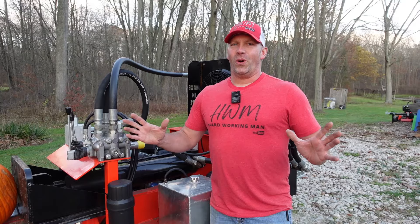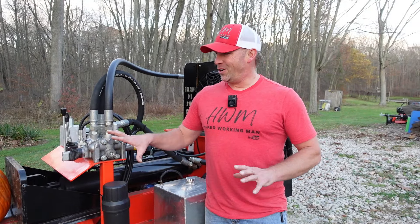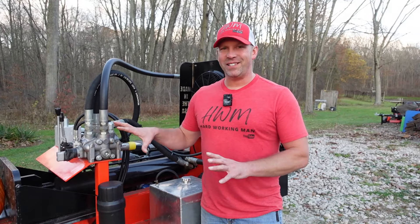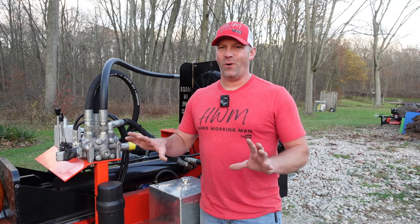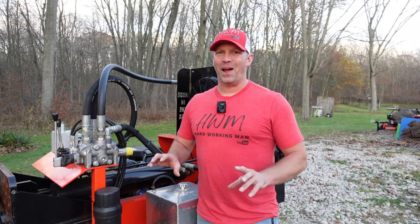Now, John runs a super old, homemade log splitter. It's fast, but it can't do what this all-wood can do, and even when it comes to smashing pumpkins, this thing's about to do something you've never seen before. The last pumpkin we smash is going to be extra special. You're not going to want to miss it.